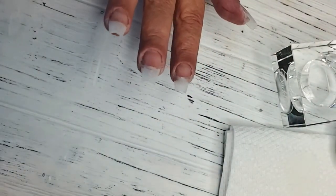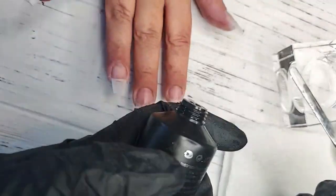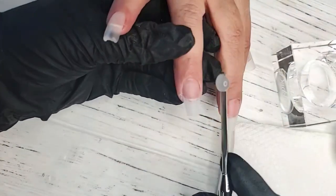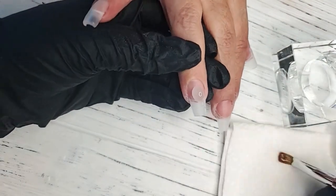It's looking awesome. Now I'm going to continue applying the rest of them so you guys can see. This does take practice if it's something you're not familiar with working with. But honestly, once you do, it's an amazing product.